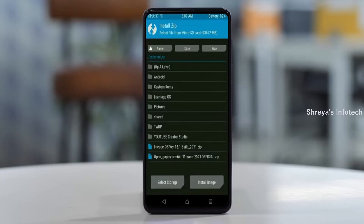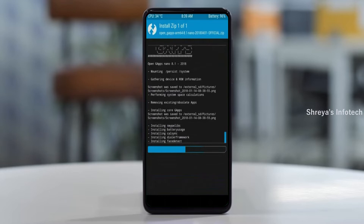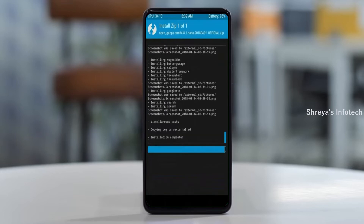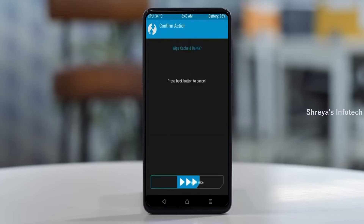Click on back. Click on back, select GApps. After selecting this, swipe right to install. Before we proceed to reboot our system, we need to wipe temporary data. Select wipe and swipe right to wipe data.